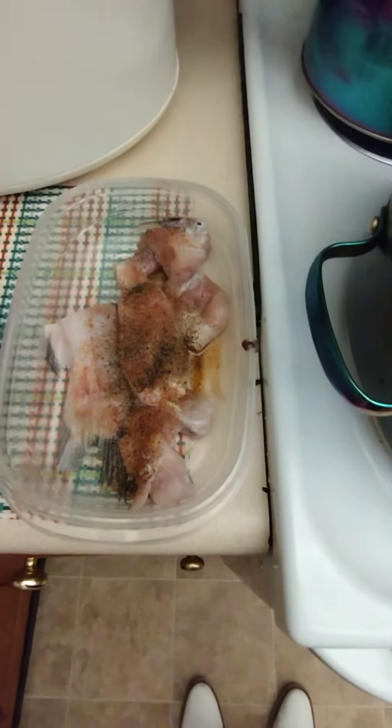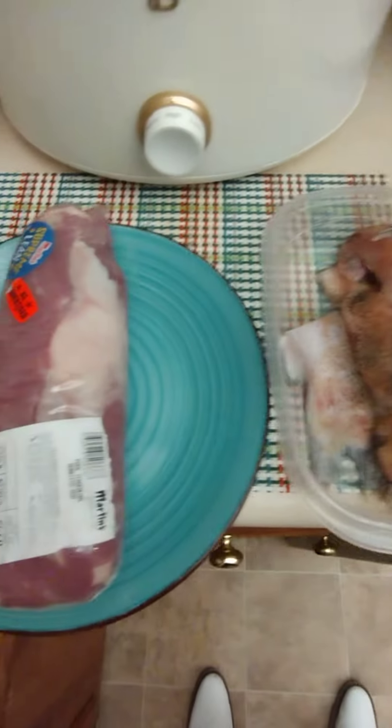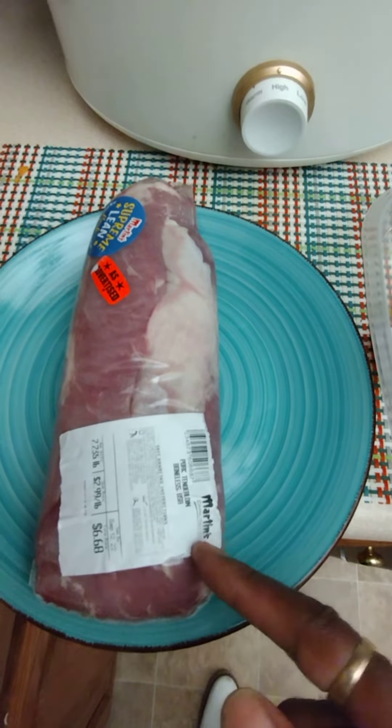Then while they get done, I think I'm going to make me some catfish — you see it right here. And then for my Sunday meal, I think I'll go ahead and pre-do this right here.